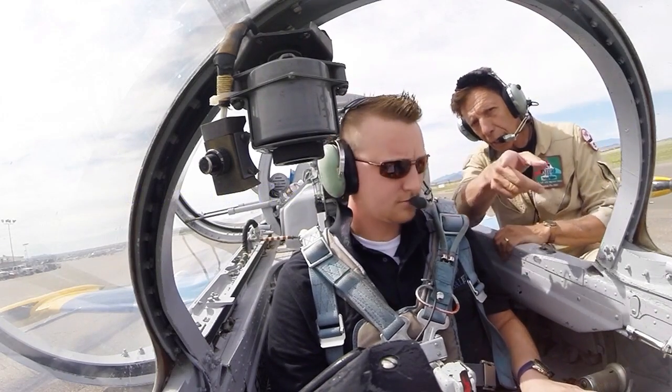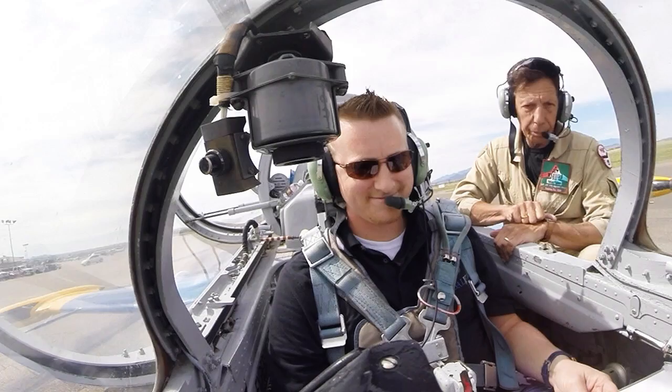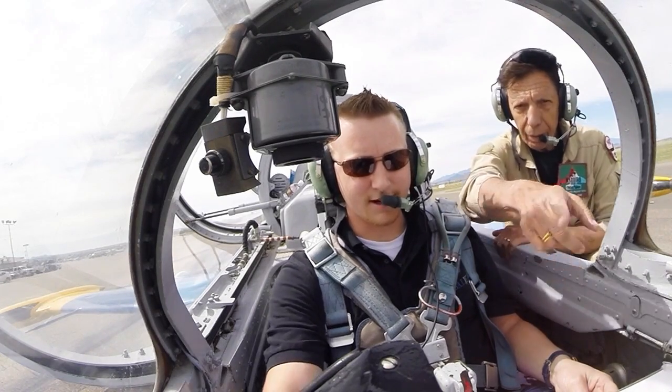Now we're waiting for a white light to come on in the front. There it is. Sapphire, right? Got it. Okay.